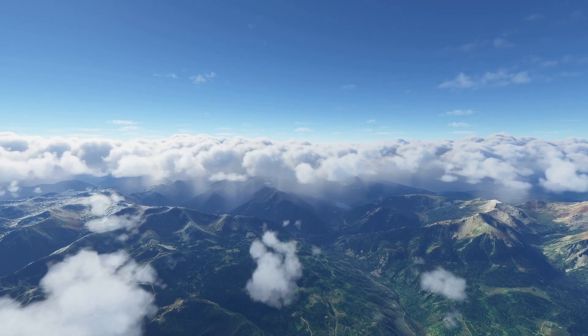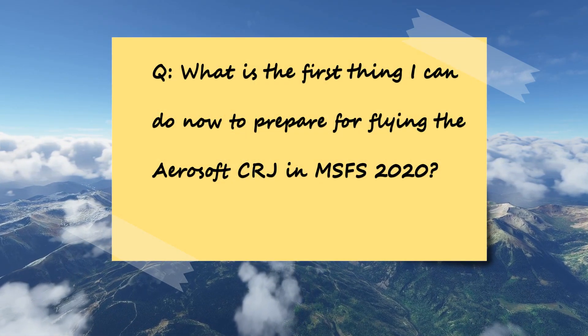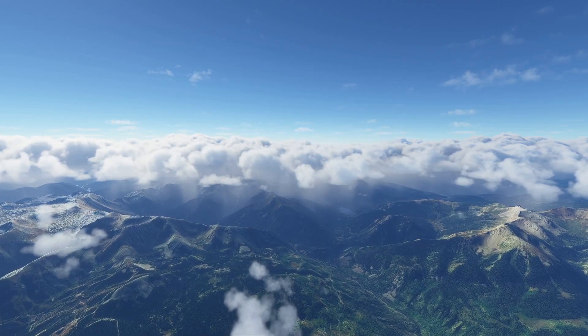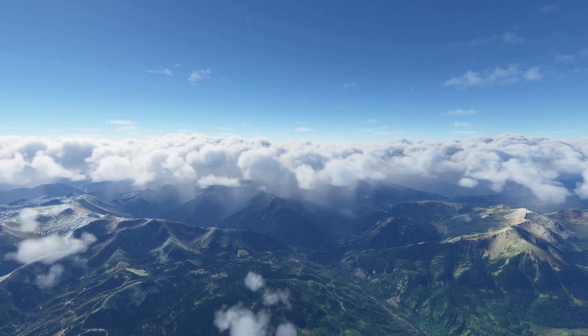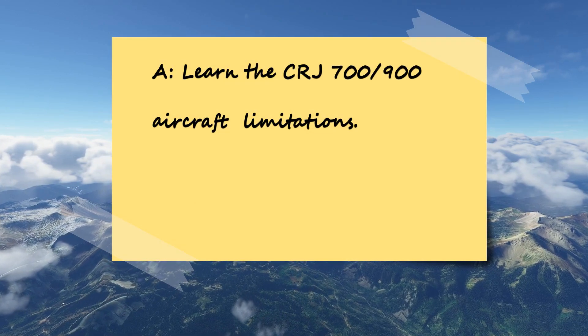As a real world CRJ pilot, I was thinking about what question people might have — and it was this: what is the first thing I could do now to prepare for flying the Aerosoft CRJ in Flight Simulator? Well, the answer, based on real world experience: learn the CRJ 700-900 aircraft limitations.